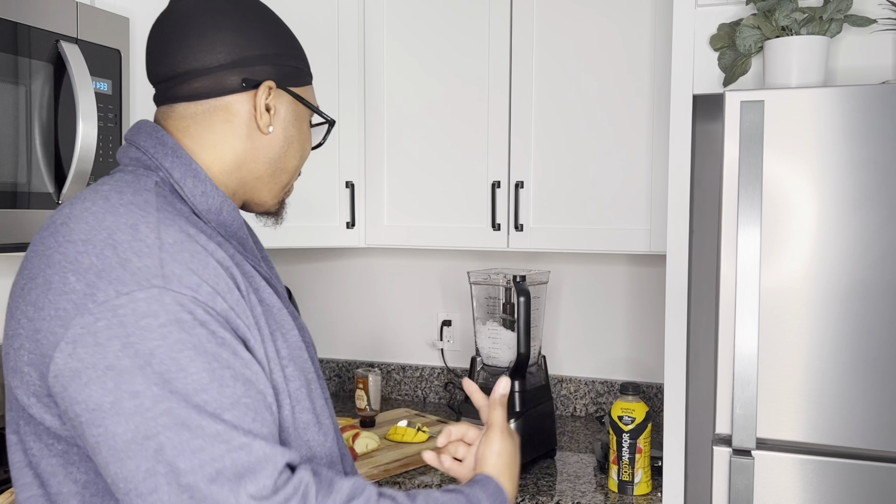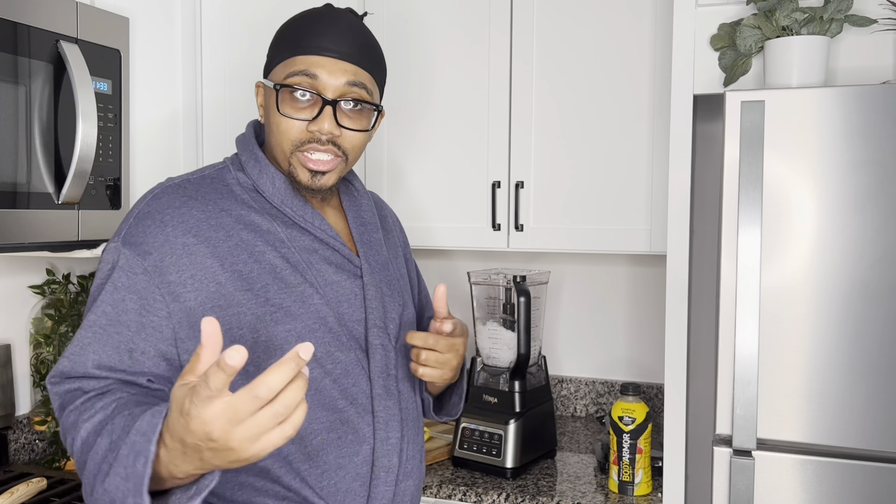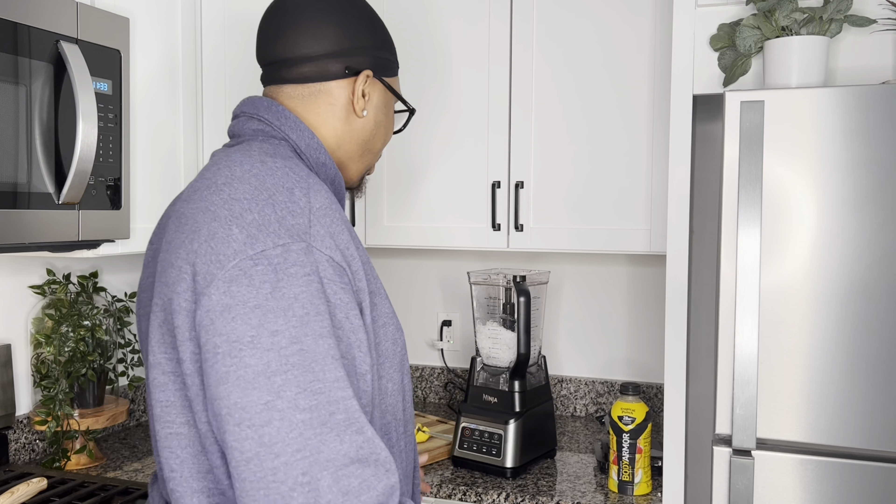I'm about to make my smoothie to go with my breakfast — almost done with everything. We're gonna stack everything up nicely. Fellas, February 14th is close, so I'd ask you to go on and take notes and get everything put together the right way. I already got my ice — you want that Sonic ice.